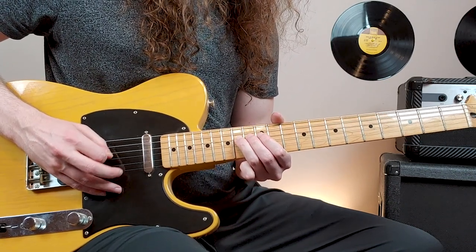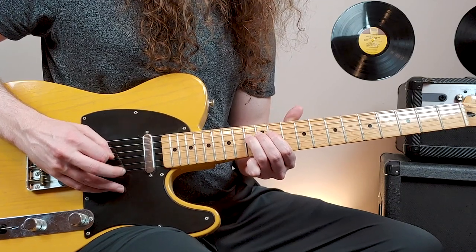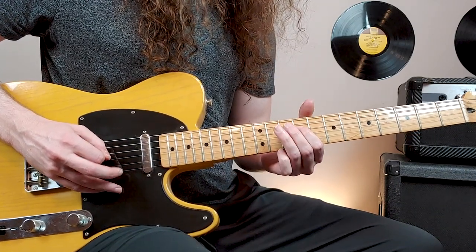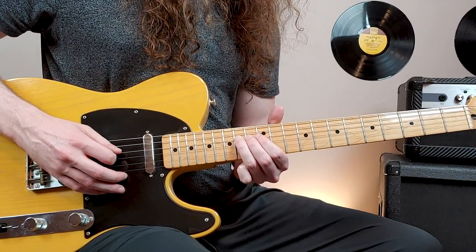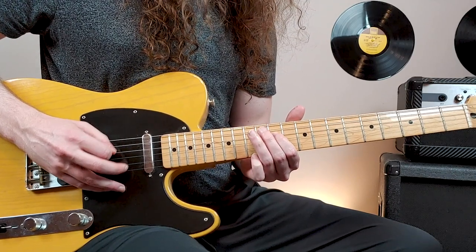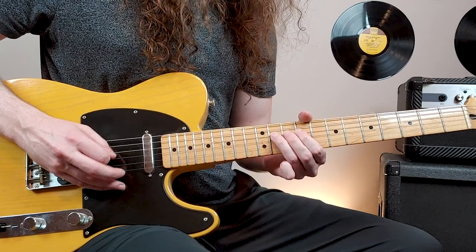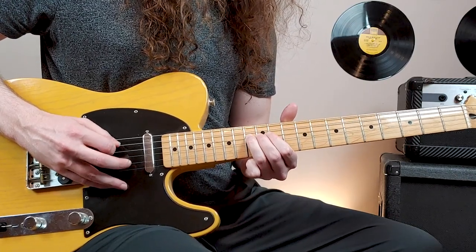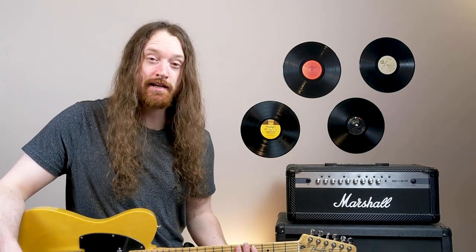So we're back here on the 14th fret now. Down to 11, then 9, 11, 13. And we hear the chickas here. At this point, we kick on the distortion and enter the verse.